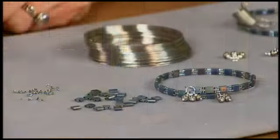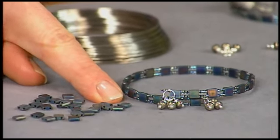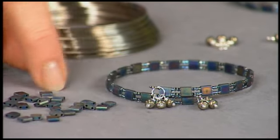We're talking about patterns today, and one way that you can really see patterns develop is by using different shapes of beads. Take a look at the bracelet that I'm going to show you how to make. This is a memory wire wraparound bracelet, and it uses these tile-shaped beads. It also has Delica seed beads in between, and it also uses Baroque pearls at the front.